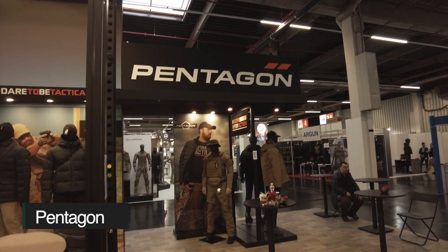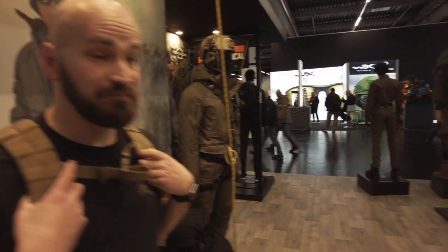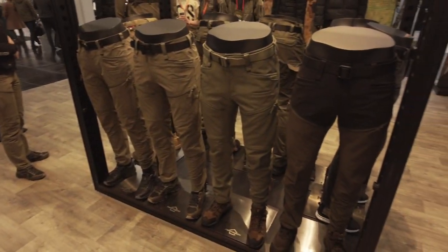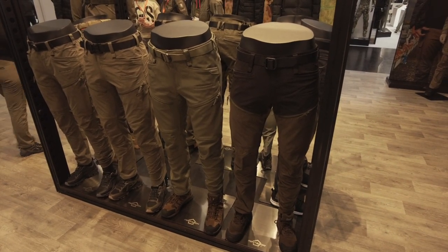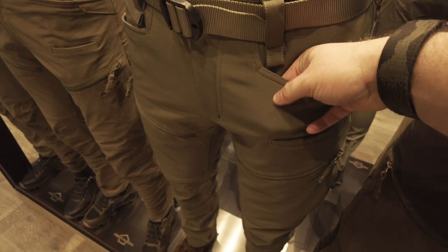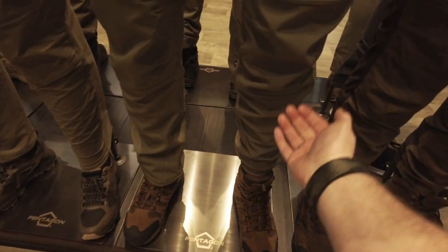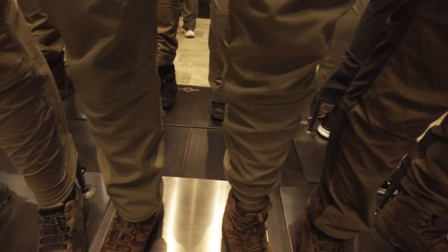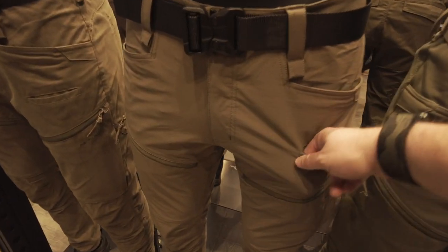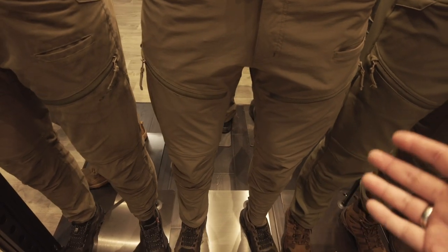Pentagon ist auch wieder vertreten – eine Marke, die ich nicht so auf dem Schirm hatte. Hier haben wir gleich eine schöne Serie von Hosen: die Renegade Serie. Quasi für vier Jahreszeiten alles abgedeckt. In der Mitte eine Hose mit Softshell-Gewebe, innen leicht gefleecet, schöne aufgesetzte Taschen, große Beintaschen. Kniepolster können von innen eingefügt werden. Dann eher was Leichteres zum Wandern mit sehr viel Stretch-Anteil. Ähnliches Taschendesign, wesentlich dünneres Material, mit DWR-Coating beschichtet – leicht wasserabweisend.